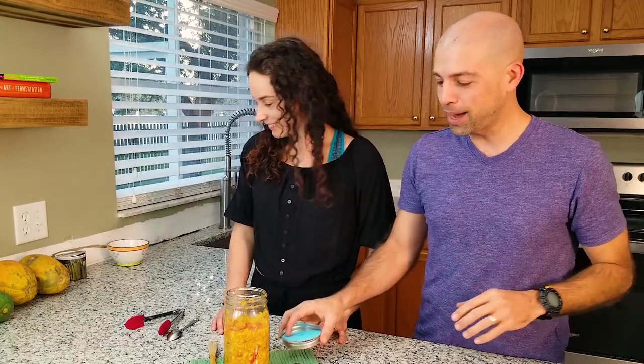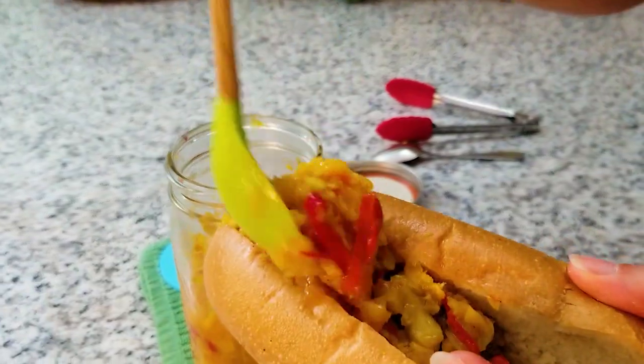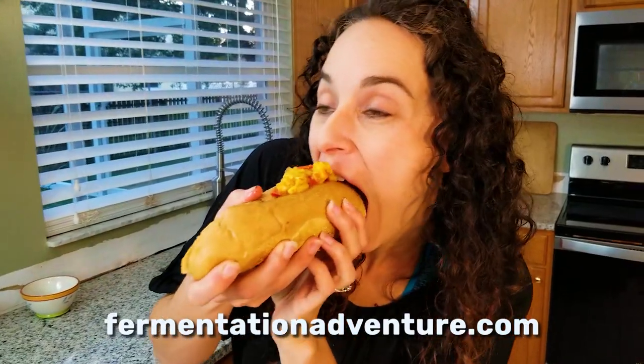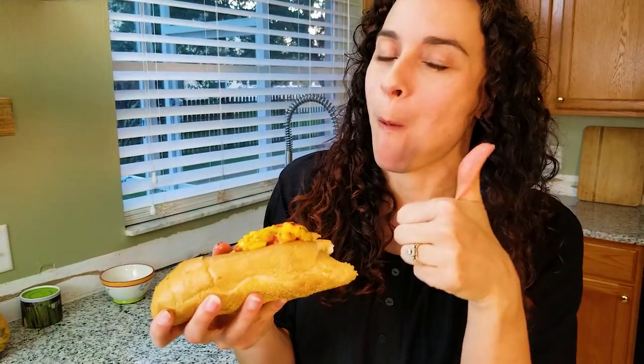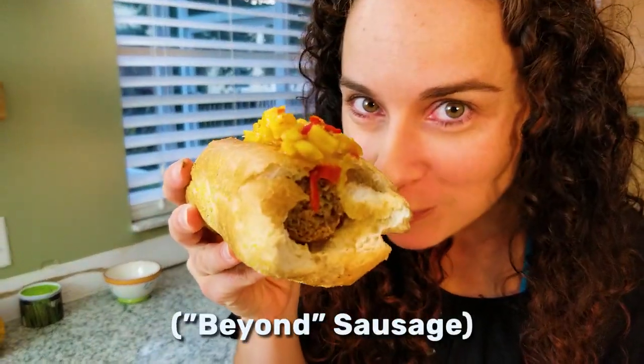So now after three days, we've decided it's good to go. We can put it in the fridge. What we're going to do is replace this top with a regular top and put the date on it — even though it's not going to last very long because it just tastes so good. So guys, if you liked this, be sure to subscribe — it helps us out a ton. Give us a like and get out there and create some culture. Bye!